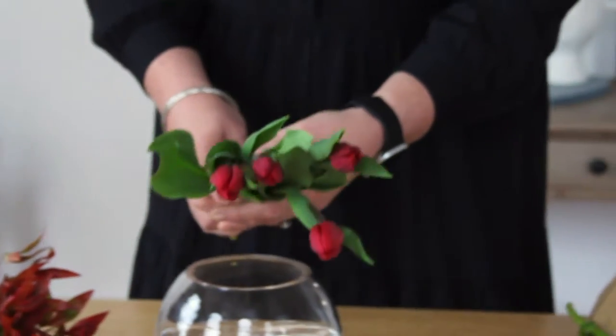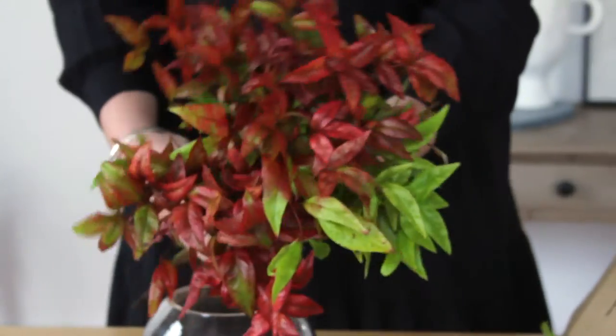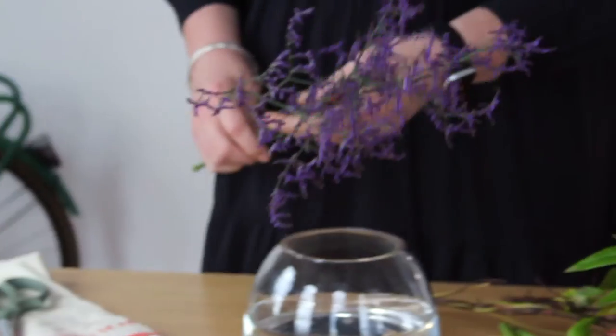This one's coming to you red hot. Look at that. We've got ranunculus, tulips, nandina foliage, and misty.